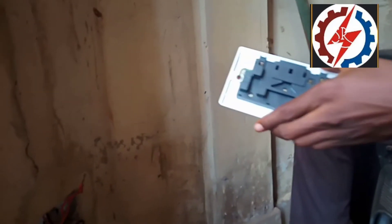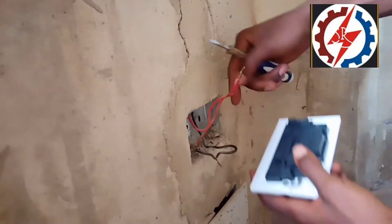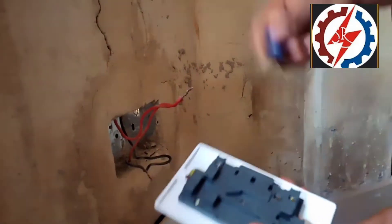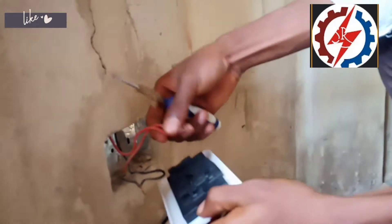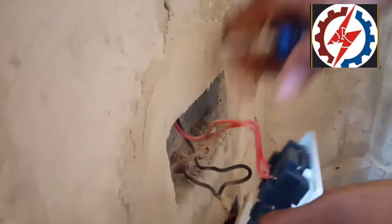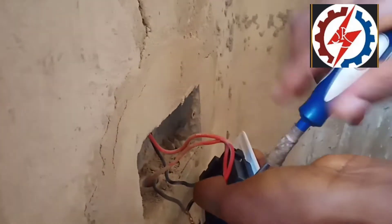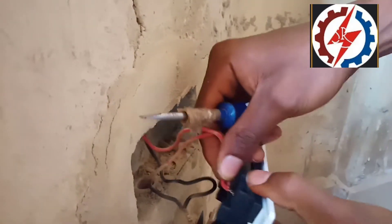Let's look into how to do the connection. The red wire goes to the L terminal, as you can see right here. You unscrew it very well, and once you are done unscrewing, you fix your cable in like this. Make sure it is very firm, then screw it back in. Shake it to be very sure that it is firm.